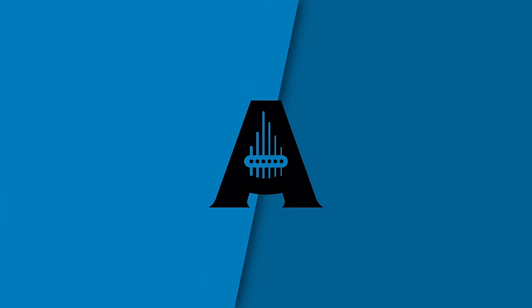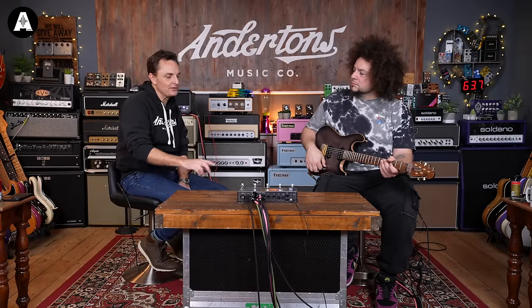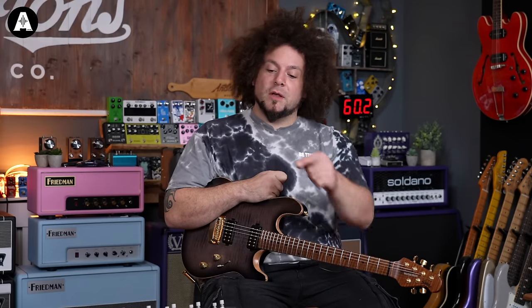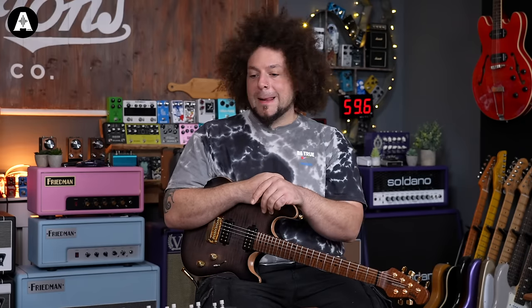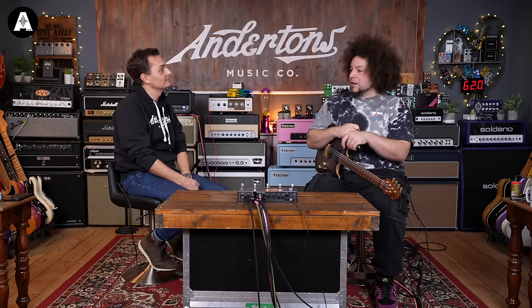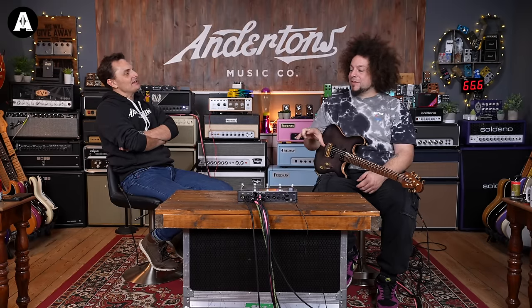When you're gigging, is your preference to give the sound man the emulated outputs from here or to ask to mic up? We'll give them the option. James has been doing our sound for years and we've already talked about it - he'll have the option between XLR out on there and he'll put a mic on the cab. He might blend them. At the end of the day, it's whatever kind of works best for the overall sound.